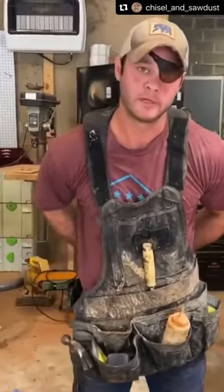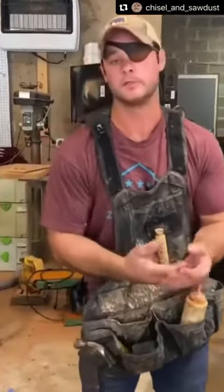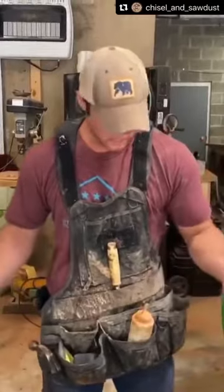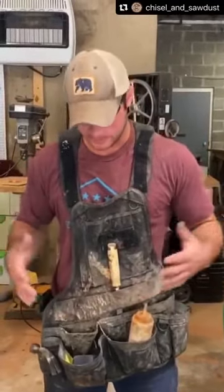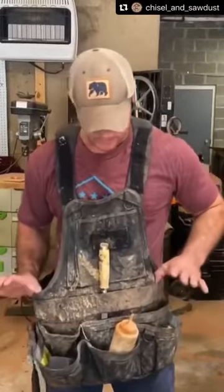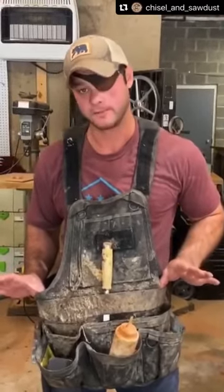It keeps my clothes tight to my body so I'm not worried about them getting caught in a table saw, miter saw, or router. I can't really say enough about this one because they're so durable. I just haven't found any aprons like these. That's the apron you always see on Fixture of Fab — Atlas 46.